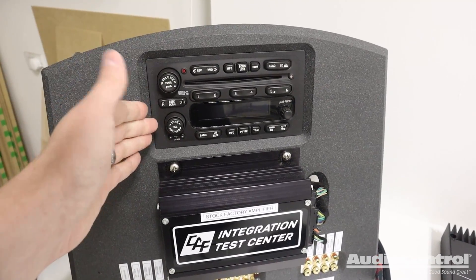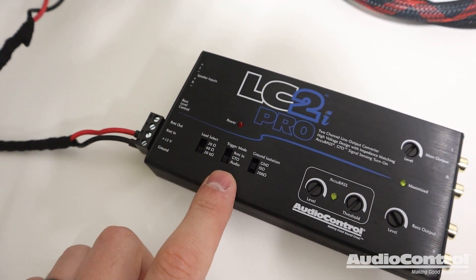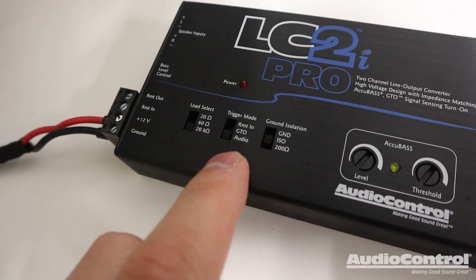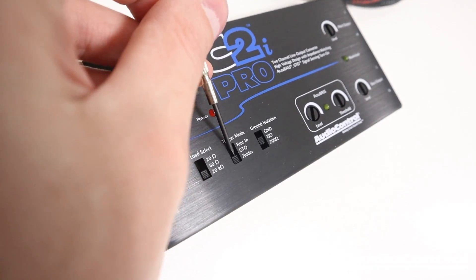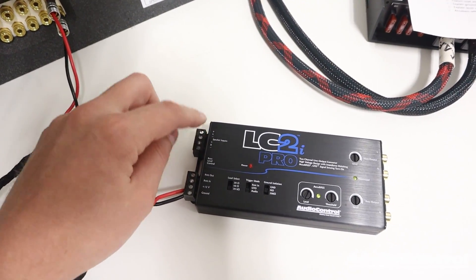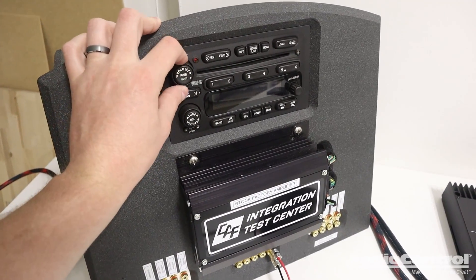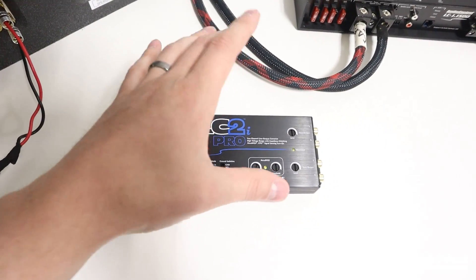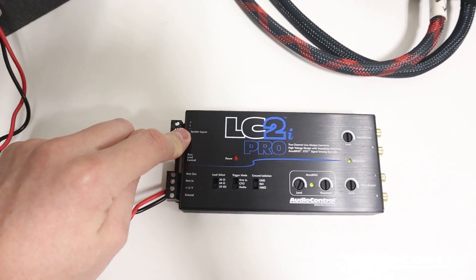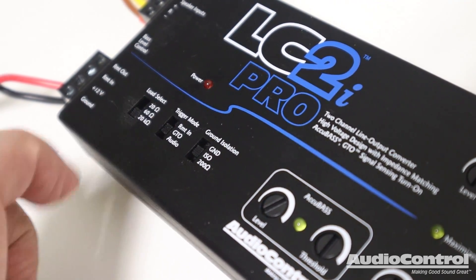Unfortunately, the electrical design of some factory systems doesn't allow the GTO feature to properly detect the DC offset, so with some systems it doesn't work correctly. This is why the Pro adds the new audio trigger. With the audio setting on, the LC2i Pro monitors the speaker level input to look for an actual musical signal in order to know to turn on. This means you could have the radio on but the volume all the way down, and the system won't turn on until you turn up the volume and introduce an actual music signal. For our example here, I'm going to leave it on the GTO setting.